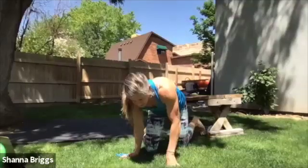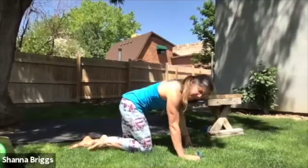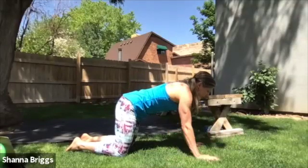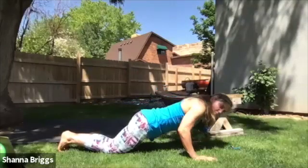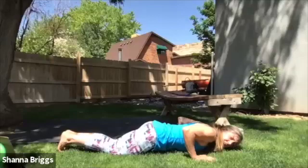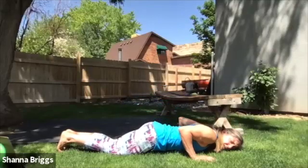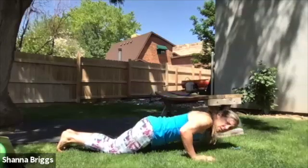And rest. Coming into some push-ups next. Feel free to go into an elevated surface as you need. I might demo off the knees on the first round. Nice wide handprint with those hands right underneath the shoulders, shoulders back and down. Making sure that midline stays nice and tight. Ideally you want to go chest all the way to the floor. Elbows relatively into the side — we're avoiding that winging wide position of the elbows.